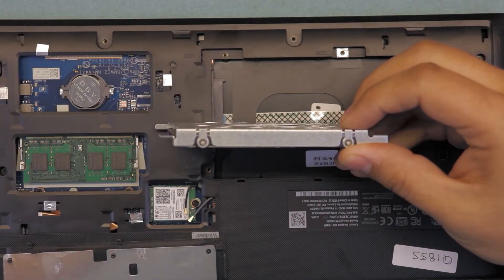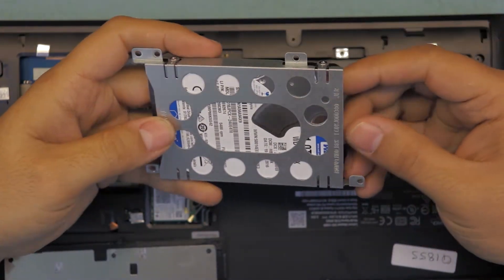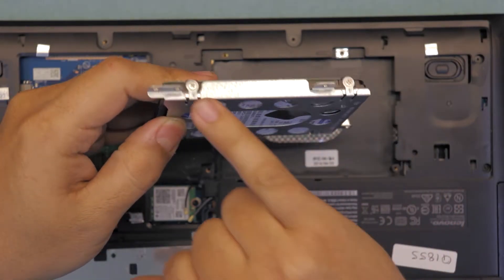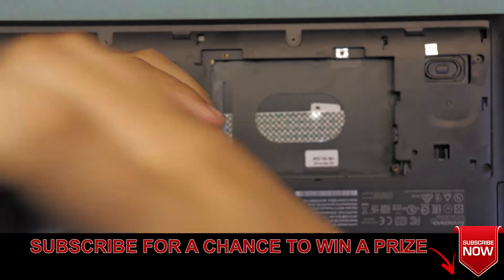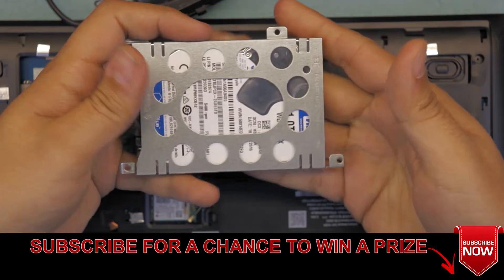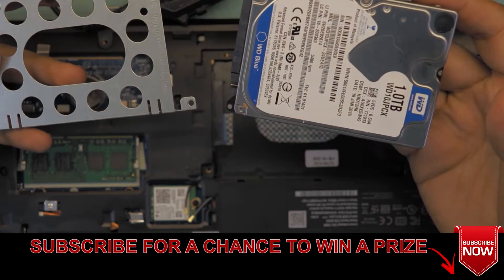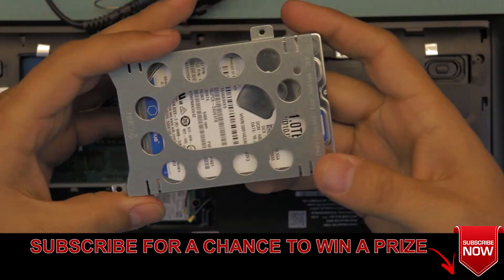In order to replace it, you have to remove the hard drive from the caddy and separate them. There are only four screws, two on each side. Go ahead and remove these four screws. Now that we've removed them, you can remove your hard drive — this is a one terabyte hard drive. Grab your new hard drive and put it inside.